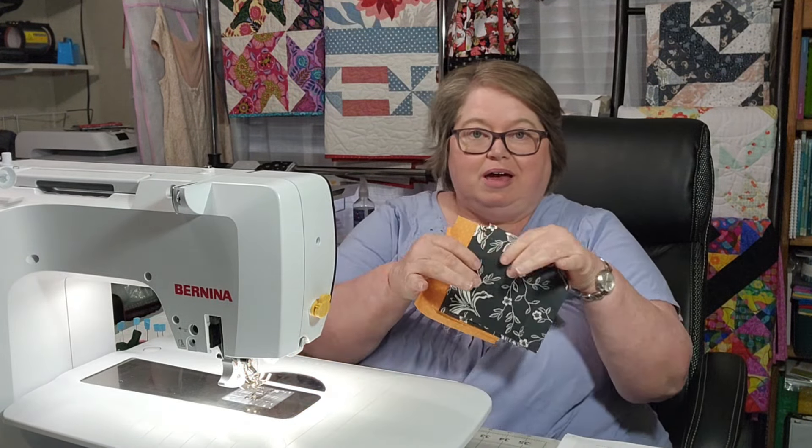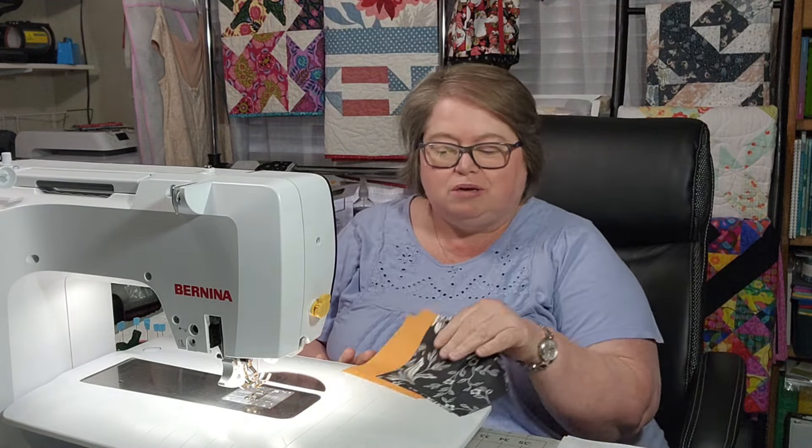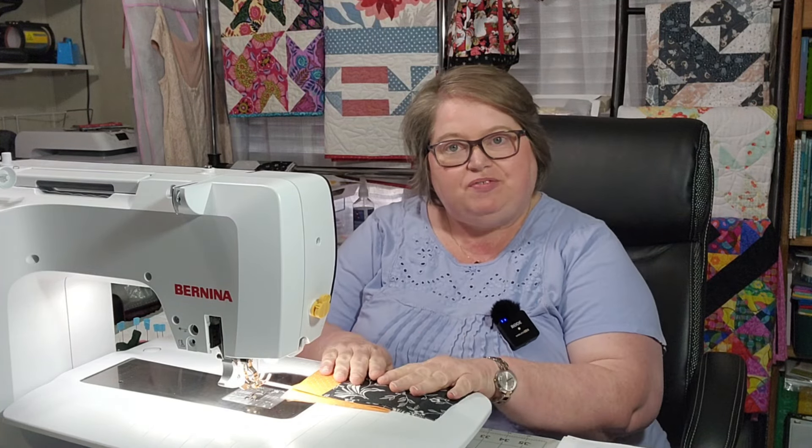I'm doing something a little different today. It's going to be a Tester Tuesday. We are going to be testing another block out. I have my two colors here — kind of Halloween-y looking, isn't it? These are some leftover fabrics that I have from my grandma's scrap quilt. I have these fabrics left and I have a block I would like to try.